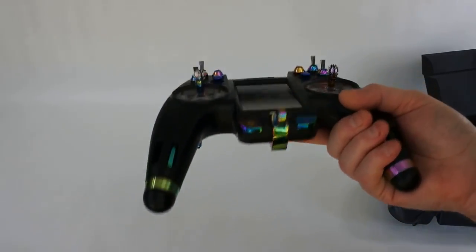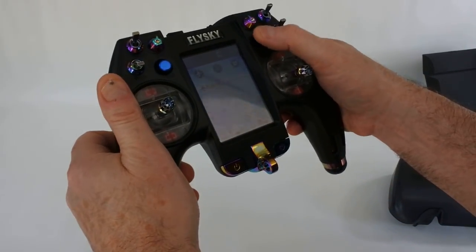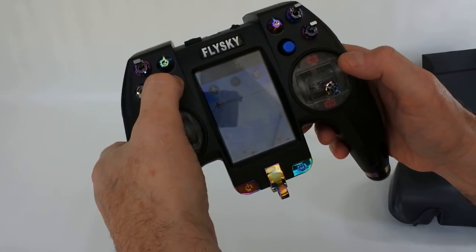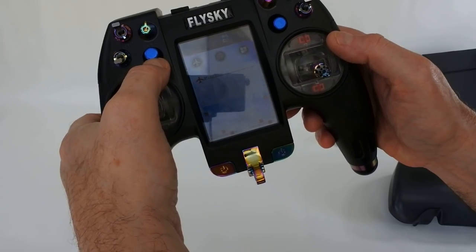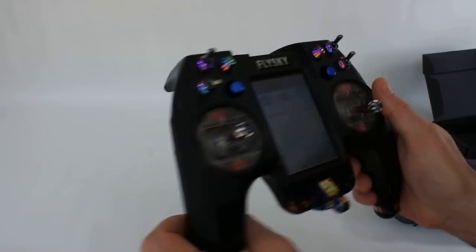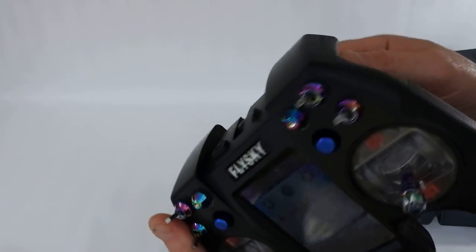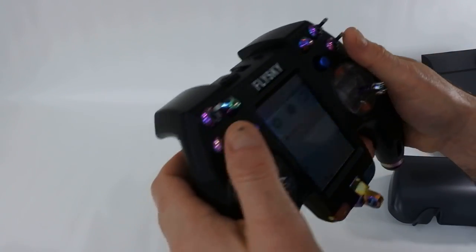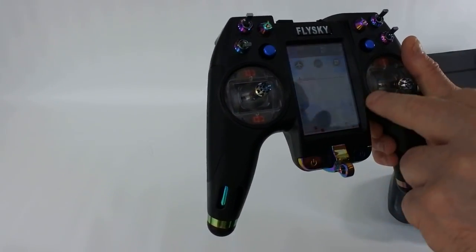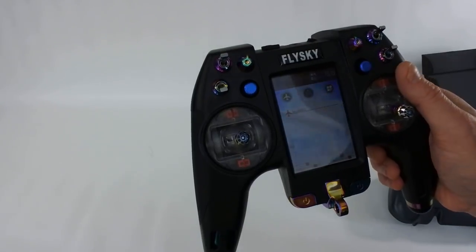Apart from that, this thing is absolutely gorgeous. To adjust your trims it's very simple — trim control for either side. It really is simple to use and really is nice. The sticks feel nice, the switches feel nice, the screen's nice. You can adjust the brightness on the screen — I've got mine about mid. Like everything else, it's not that great to see outdoors. Battery life I can't tell you because I've only just got it.